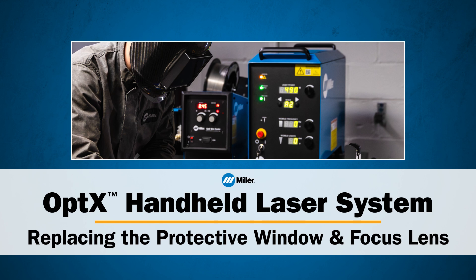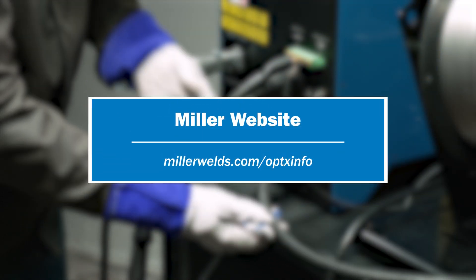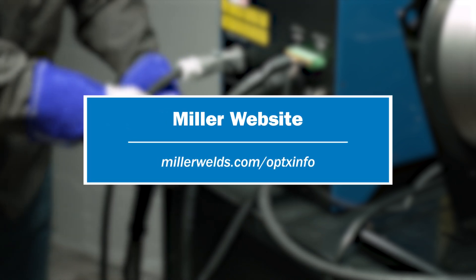This concludes our video on how to inspect and replace both the protective window and the focus lens in the Miller Optics handheld laser welder. If you have any questions, refer to our webpage, MillerWelds.com/OpticsInfo.